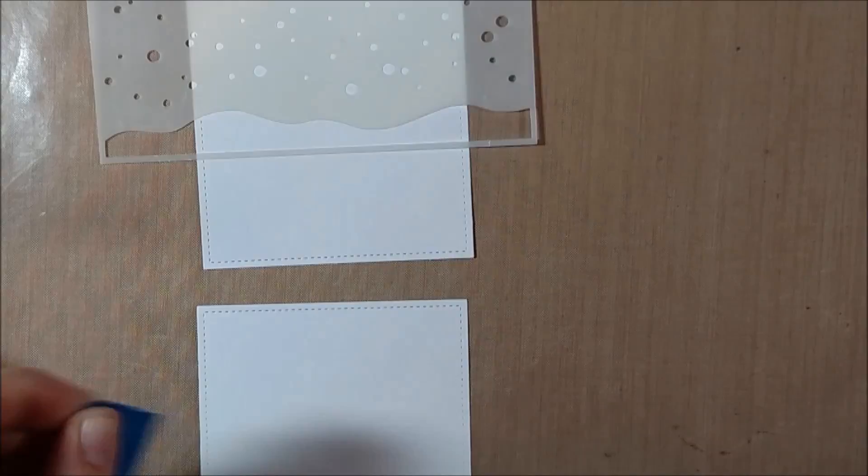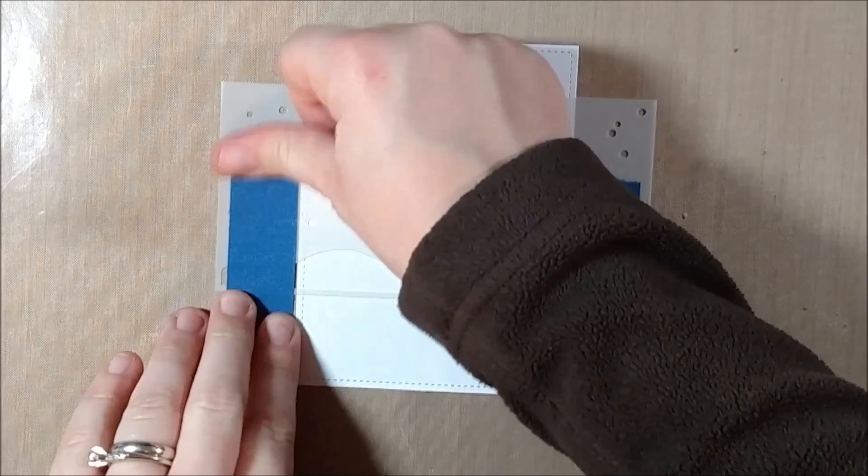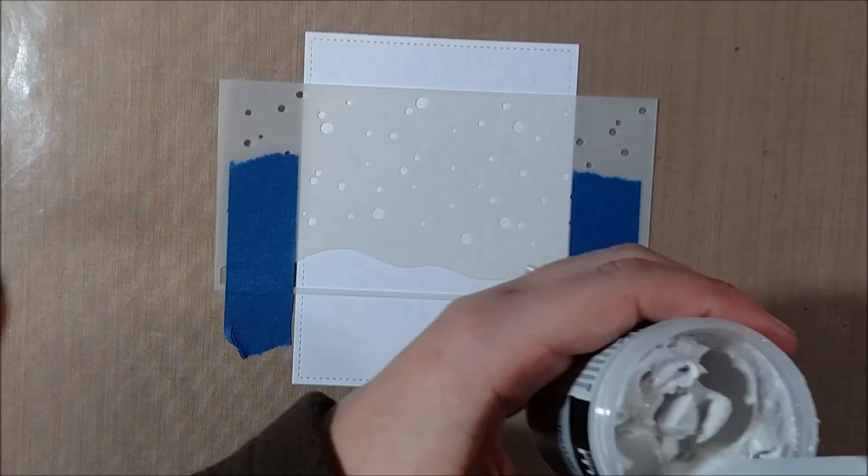So today I'm going to be using the DecoArt Media textured sand paste. I actually picked mine up at Tupelo Designs LLC — I haven't seen it in a lot of places so I will leave you a link down in the description box below. I wanted to test this out because it kind of promises to look like there is sand on top of your paper, and I thought that would be particularly cute with this flamingo, although I could see using it with a lot of different other stamp sets in the summertime.